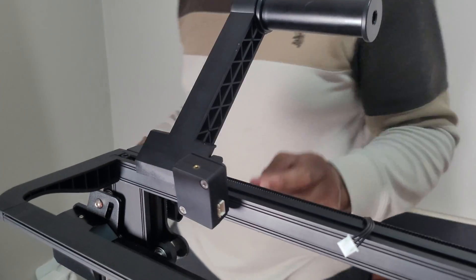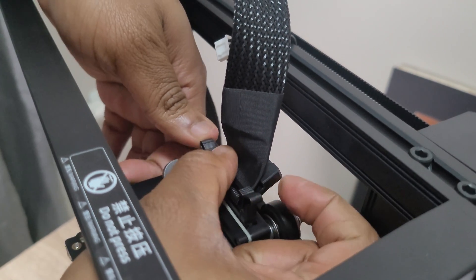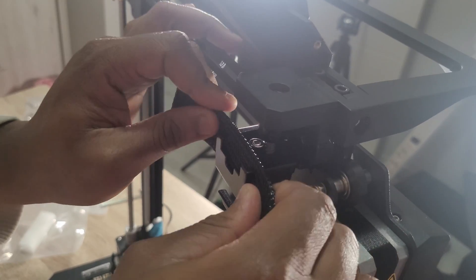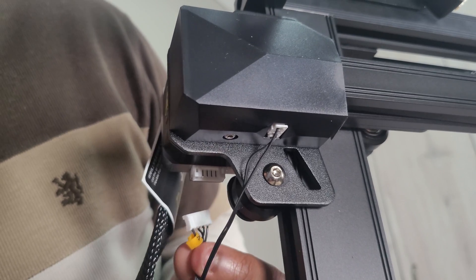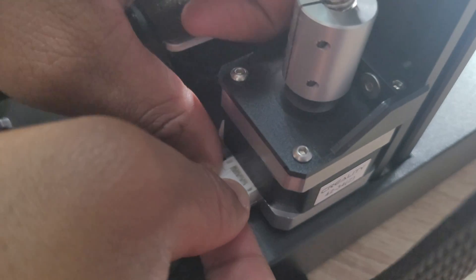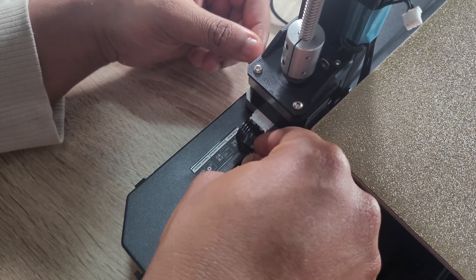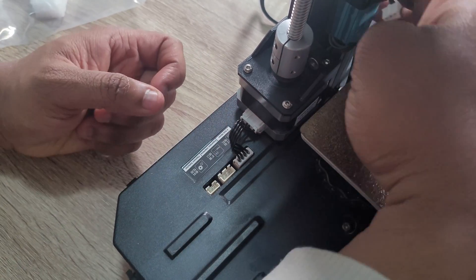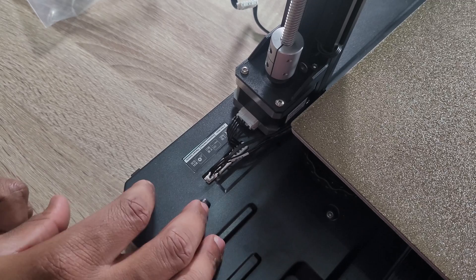Now we connect some cables. For the Sprite Extruder Pro, you connect the black ribbon cable and clip it in to ensure it's secure. On the left-hand side there are two cables: the smaller one goes into the X-limit switch and the larger one goes into the stepper motor. On the base there's also a connector for the stepper motor. On the right-hand side there are connectors for the stepper motor, the LED light, and the filament detector.